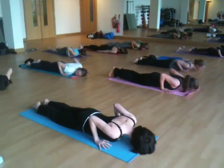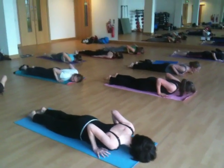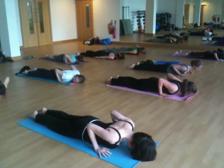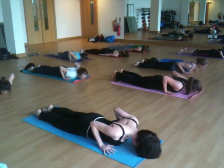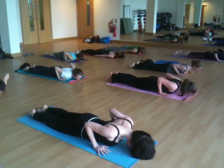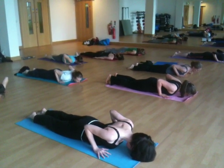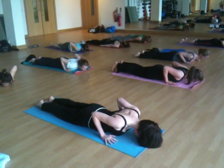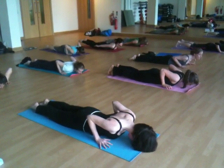Preparing for Shalambhasana. Stretch your toes back and try to spread the toes wide into the floor. Draw your shins in towards each other. Pick the thighs up, rotate them inwards. Scoop the tailbone forward. Lengthen the sides of your body. Inhale, lift your head, your chest and your legs above the floor.